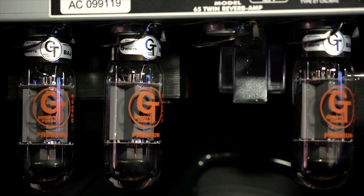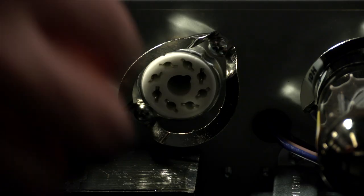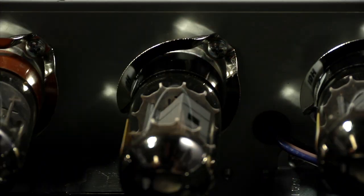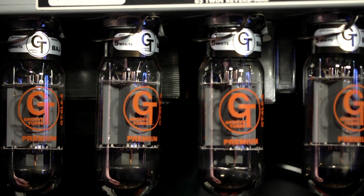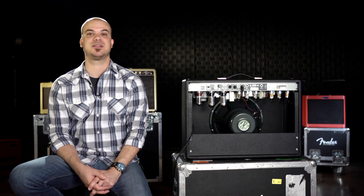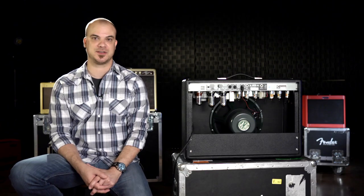To install a new tube, just line up the pins and the tab-shaped spindle key, if there is one, with the socket, and insert the tube by gently pushing straight in. If you want to change your amp's performance by installing tubes with different power ratings, that's a little more complex. This can be done, but your amp should then be re-biased by a qualified service technician.